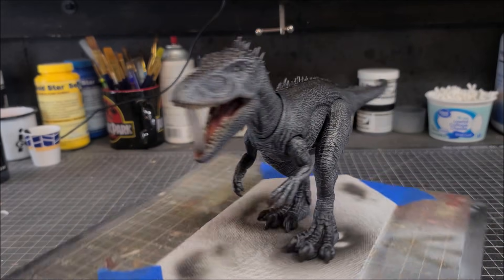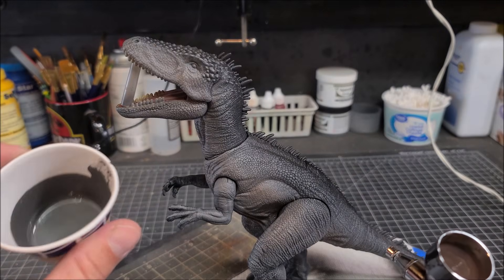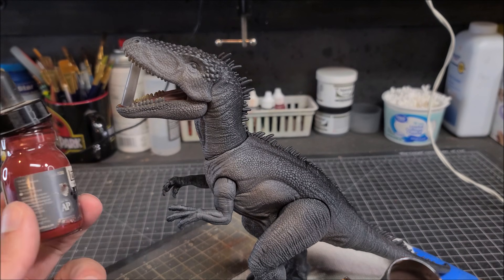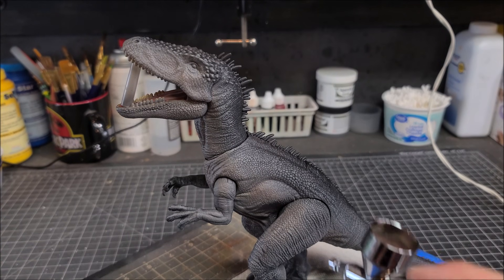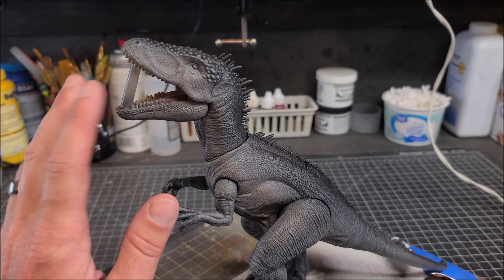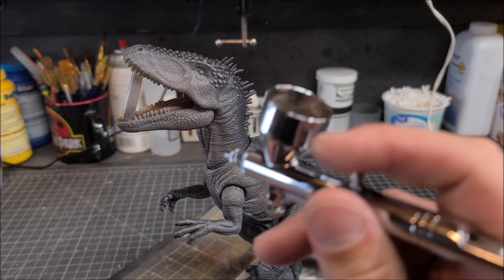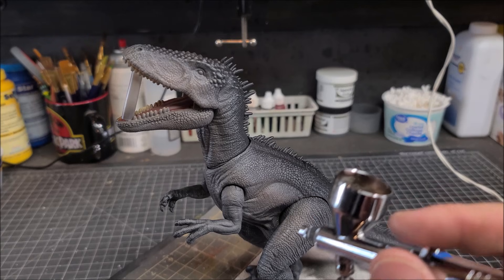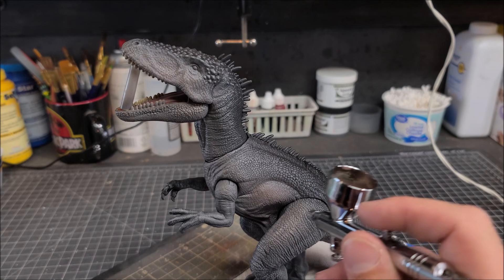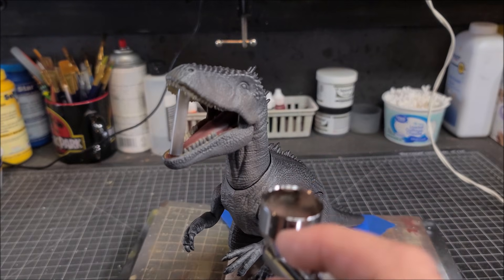Now I'm going to get a little advanced here — you can skip this section if you don't have an airbrush. I'm going to mix some light gray with a little bit of red and give the gray skin tone just a little bit of warmth. If you don't have an airbrush, don't worry about it — you can skip this part completely. This is just me wanting to take it to the next level.